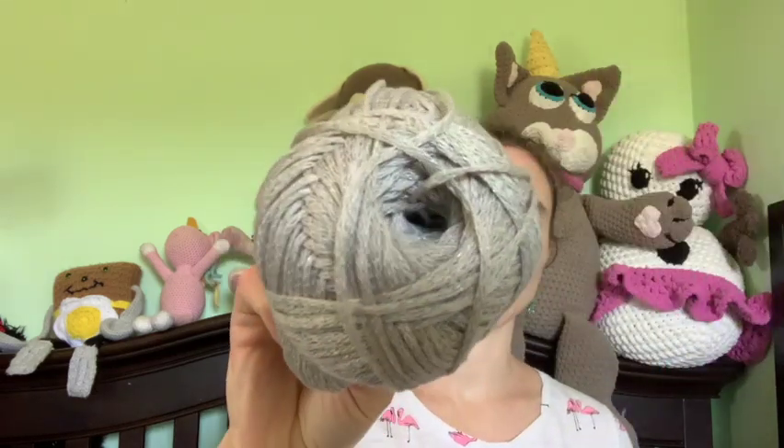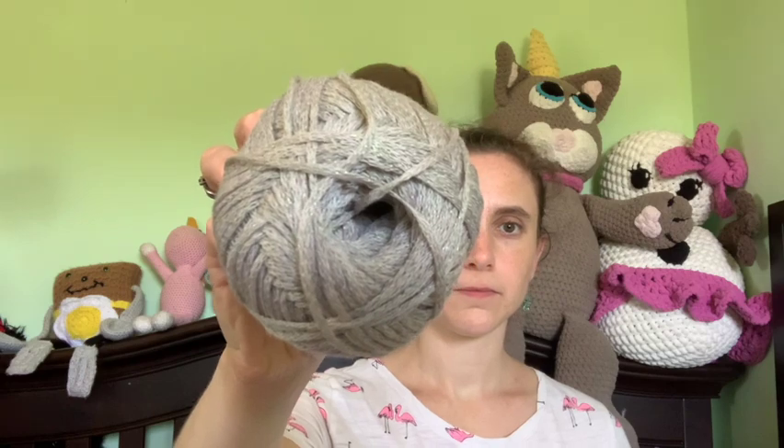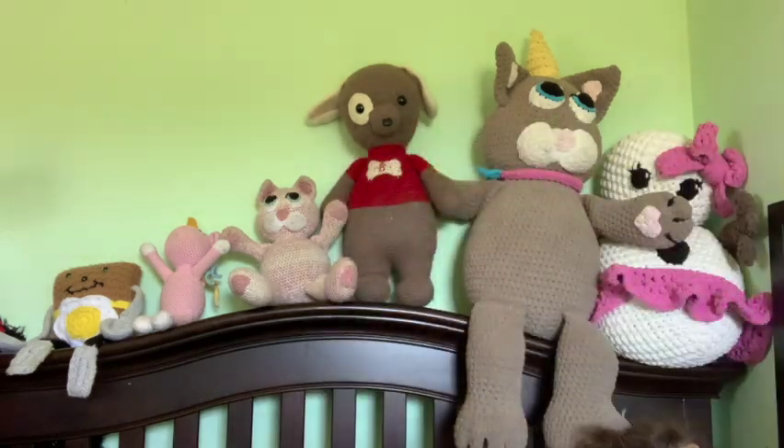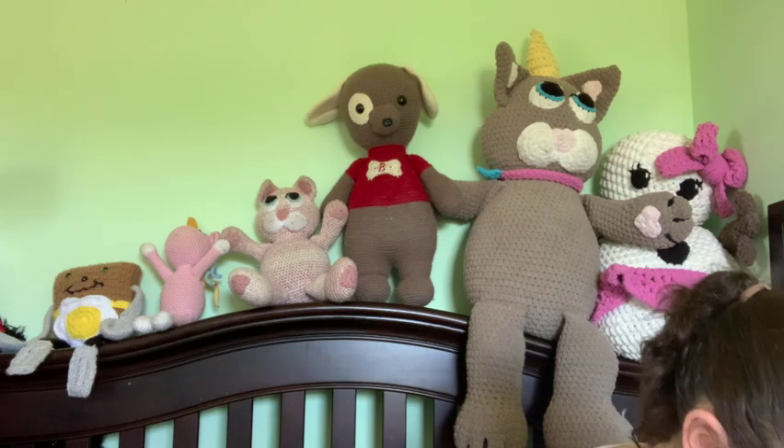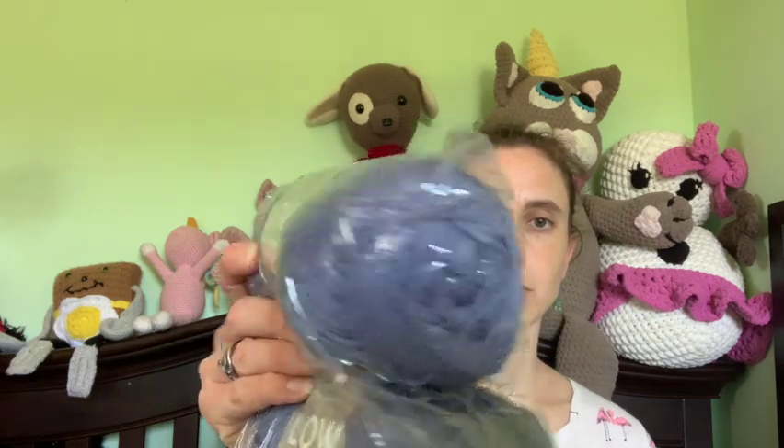So I got Low Tide yarn for this. They sent me Low Tide — this color is Driftwood, and then there's one called Jetty. I got four Driftwoods, only one Jetty, and three of the blue weight.